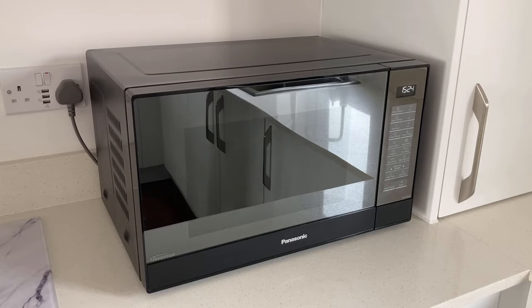It's also a 1,000 watt microwave, but it is adjustable. What I'd like to do is run through some of the features we love about this microwave and a couple of features we're not so keen on.